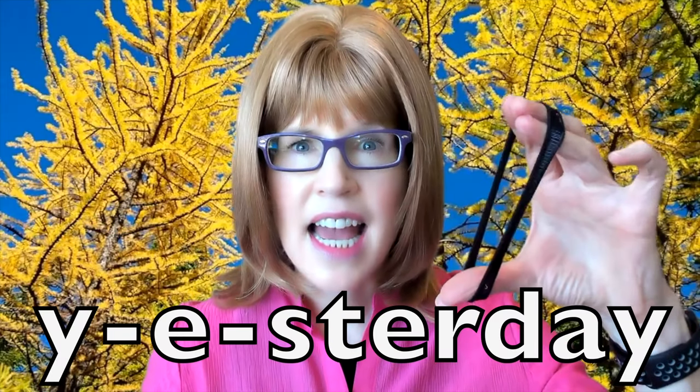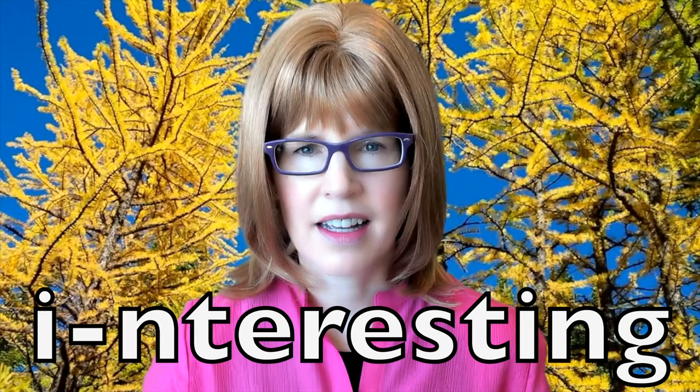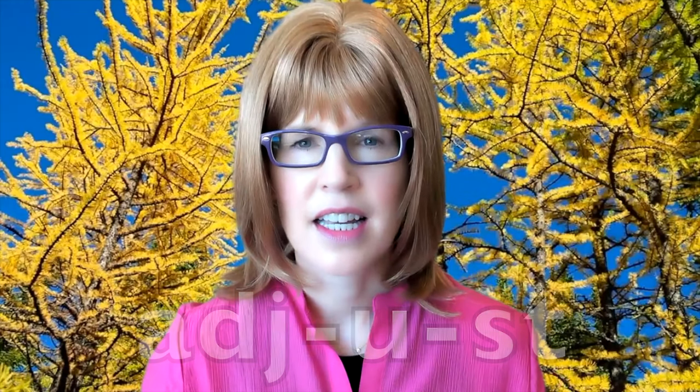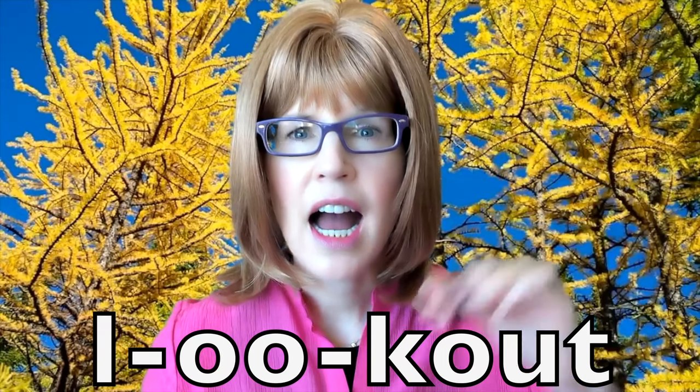This time we'll say those vowel sounds within multi-syllable words. Even though your mouth is going to be quite still as you say those vowel sounds, you can still give that vowel a slight stretch because it's the core vowel sound. Ah — handle. Eh — yesterday. Ih — interesting. Ah — unstoppable. Ah — adjust. Uh — look out.